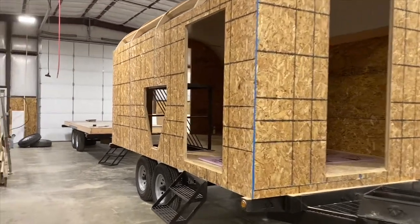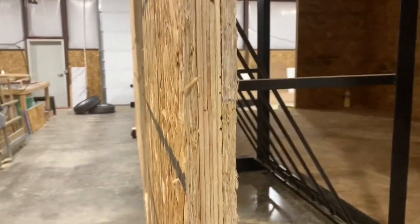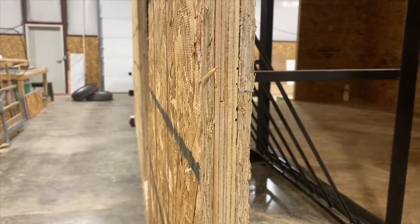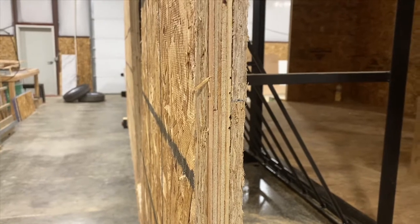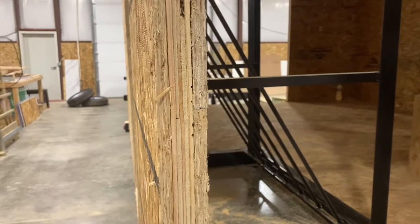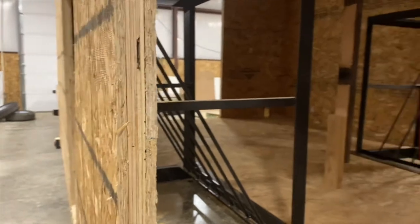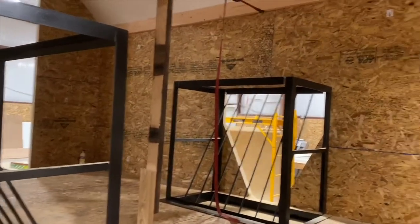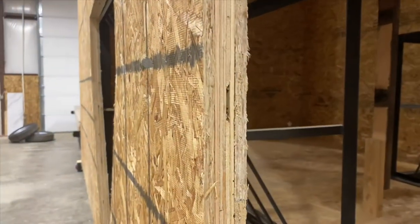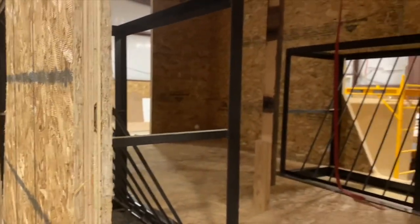We start out by framing up our walls with three-quarter inch CDX on two-foot centers, the full length of the camp. Both our front and end walls are all cut on a CNC machine. Once we frame them up, we sheet them with a seven-sixteenth OSB — and in our finished camps, it gets a laminate with a maple core on the walls. Once that's complete, we go through and insulate all of our dead space in the walls with a three-quarter inch foam board.